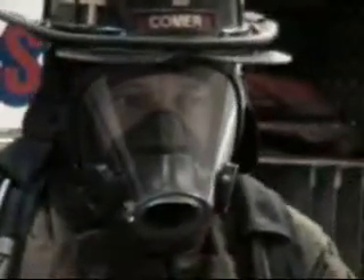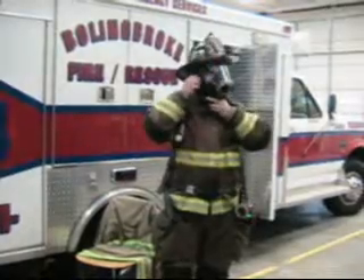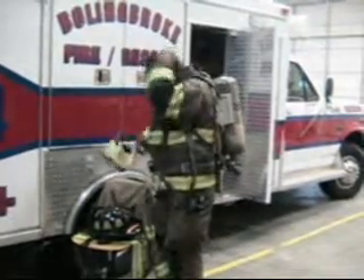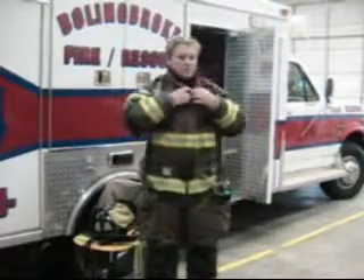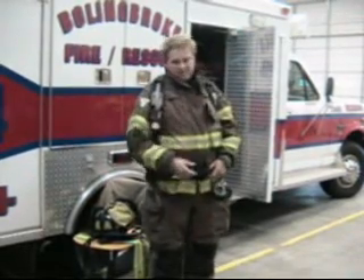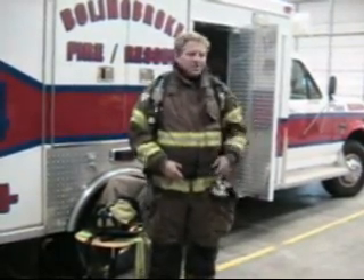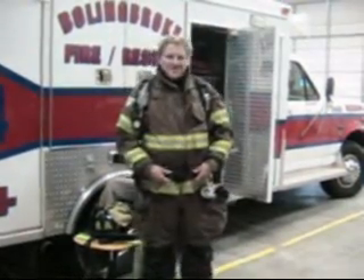That concludes the demonstration. Okay, that concludes this part of the class and I would like to thank everybody for coming. I would like to especially thank Corey for handling the video projector, and I would like to thank Malcolm and A.J. for coming in and moving this on their day off. Thank you guys.